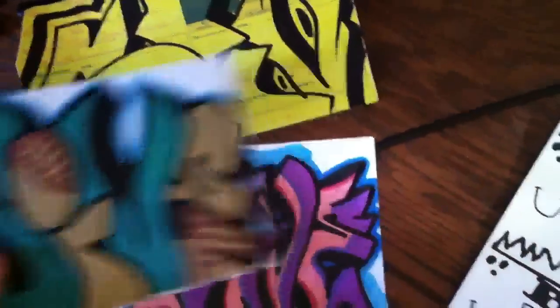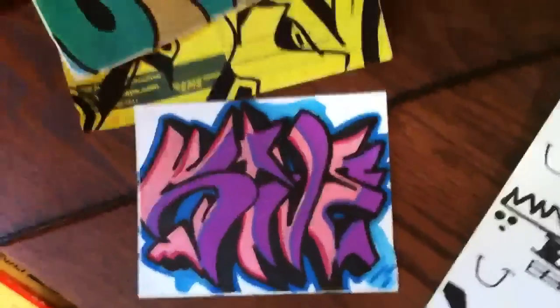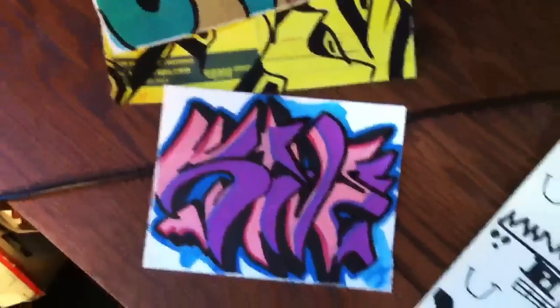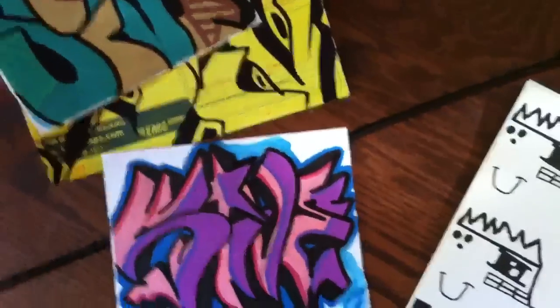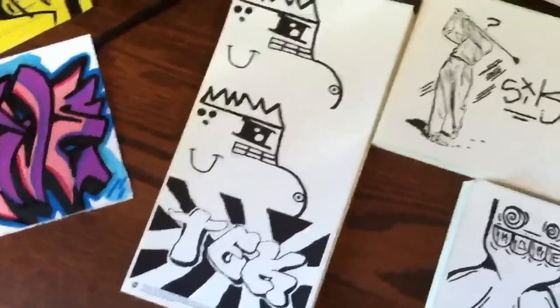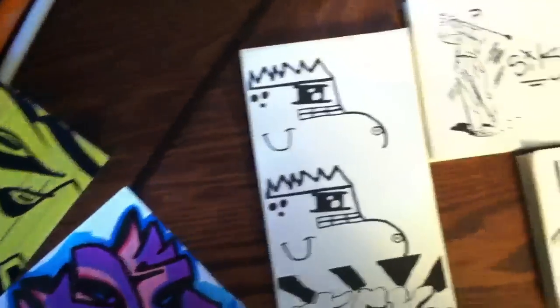Speaking of speed arts, I have two — actually three — all filmed and ready to go, so those will be uploaded this week. I did a really good piece and uploaded it to Instagram, but I'll be putting that on Flickr too — I'll link you to that. I'll have a full speed art on that later this week, plus more sticker speed arts.